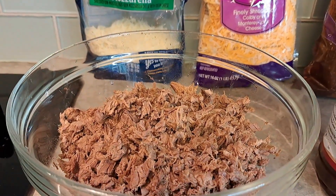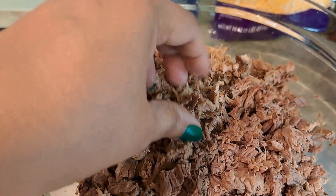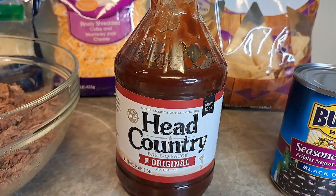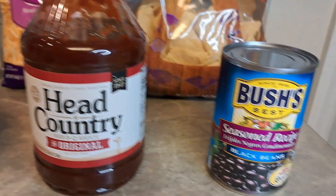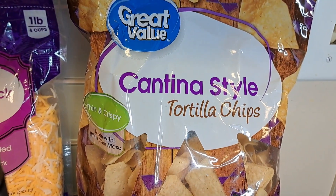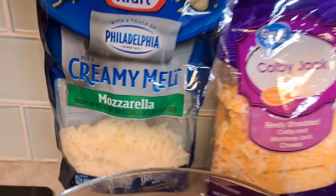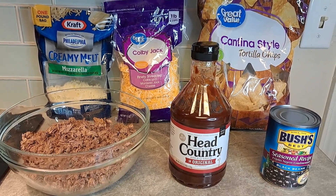I've got that beef out of the crock pot — as you can see I cut it up real good and fine, just into pieces. You can slice yours however you want. I'm going to use Head Country barbecue sauce, which is very prominent down here in the Oklahoma area. I'll also use some black beans — I'm going to rinse those off — cantina style chips, Colby Jack cheese, and mozzarella. This is how we're going to make our barbecue nachos.